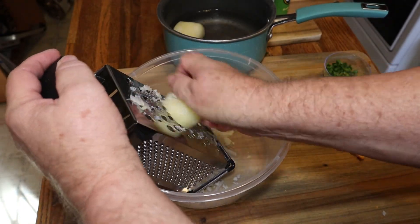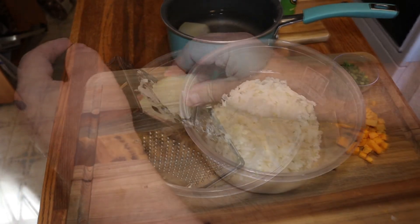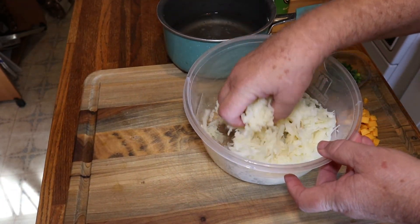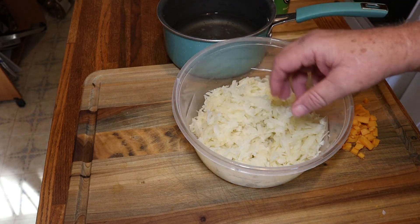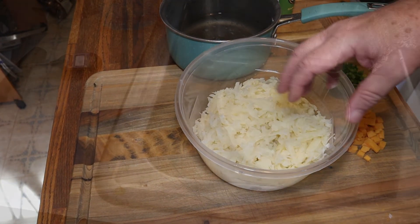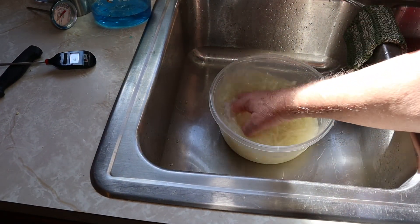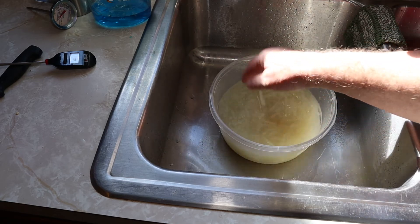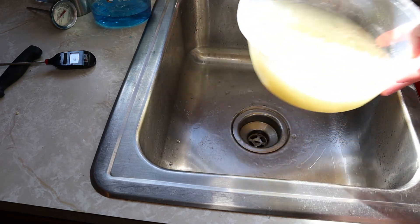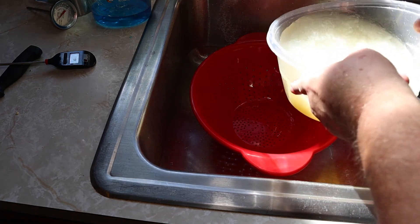When you're shredding, be sure to keep an eye on your fingers and knuckles. Once the potatoes are all shredded up, we're going to rinse them — run cold water in there, take your hands and wash it around to get a lot of the starch out. Do this two or three times. I find that if you rinse them until they come clean, it makes them crispier when you fry them up.